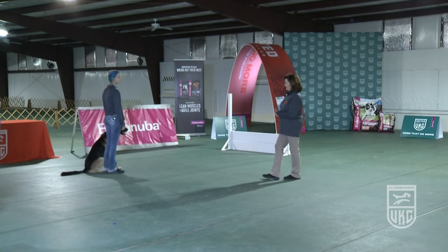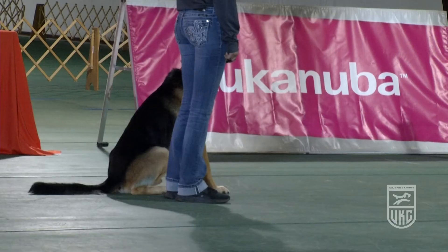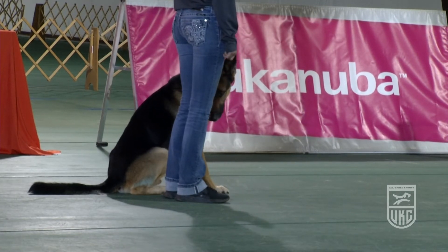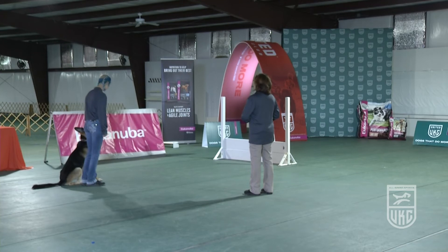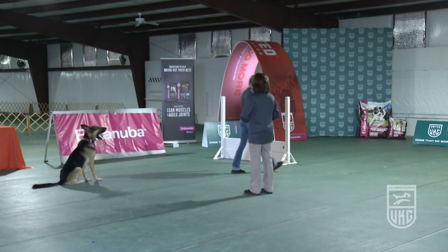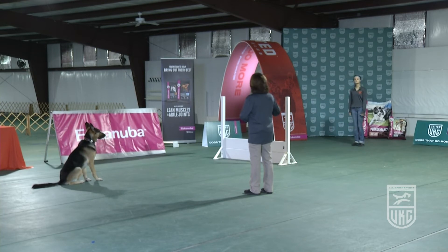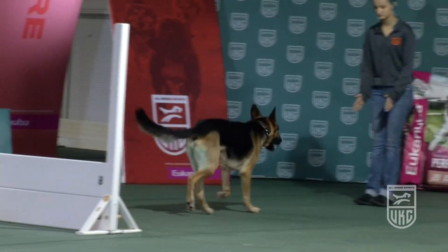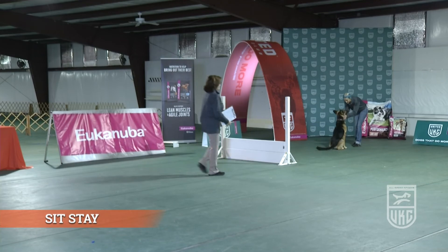This is the recall over the high jump. This particular dog is jumping 16 inches, which is the minimum jump height for this dog. The handler can choose if they want minimum or standard jump height. The handler leaves their dog, calls them over the jump. They can also use their hands to help the dog do a front. Exercise finished — there is no finish on this exercise.